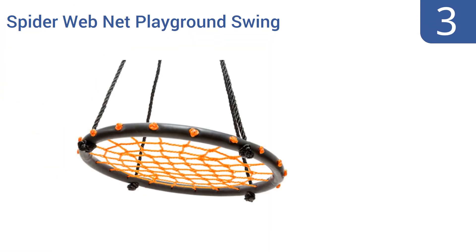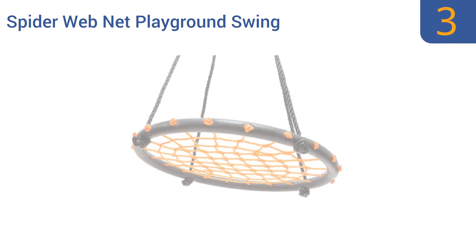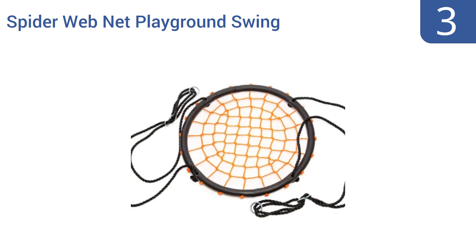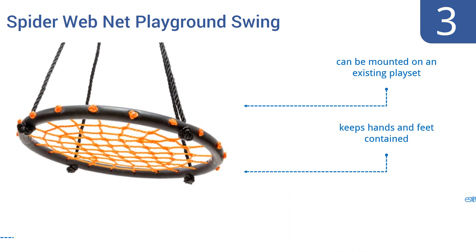Halfway up our list at number 3. For an updated take on the classic tyre swing design, consider the Swinging Monkey product Spiderweb Net Playground Swing, which is both safe and fun for young swingers. It can hold up to 200 pounds and offers a variety of seating positions for more fun play. It can be mounted on an existing play set and keeps hands and feet contained. It includes extra strong woven cords.